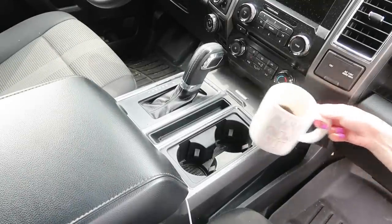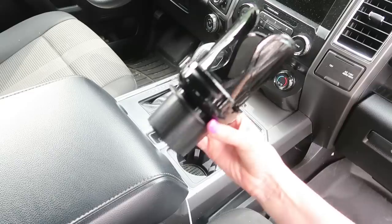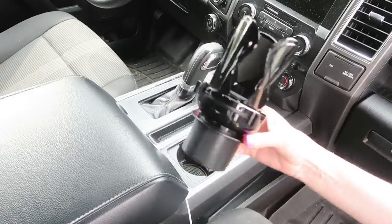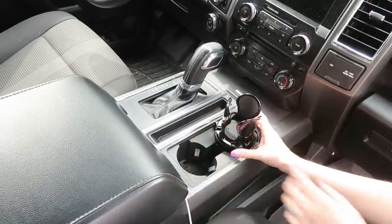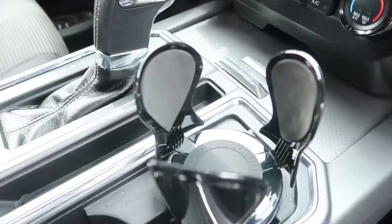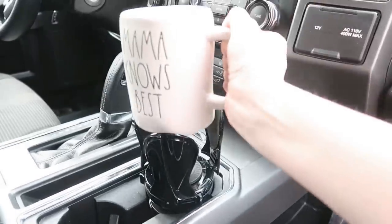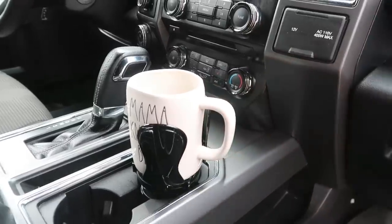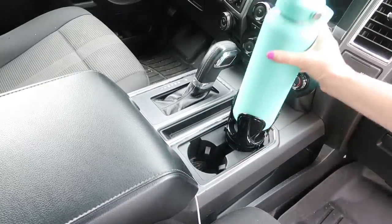I still absolutely love and use my Ray Dunn mugs daily and yes, I even take them on the go with me. Unfortunately, cup holders usually don't fit these, so this gadget — the cup holder expander — fixes that problem. You just adjust the base so it fits snugly in your cup holder and then adjust the top part to fit whatever container or coffee mug you need to secure. It also works great for larger water bottles too.